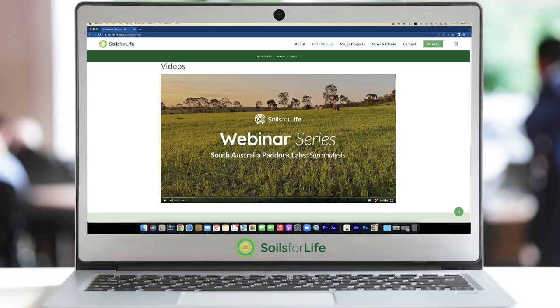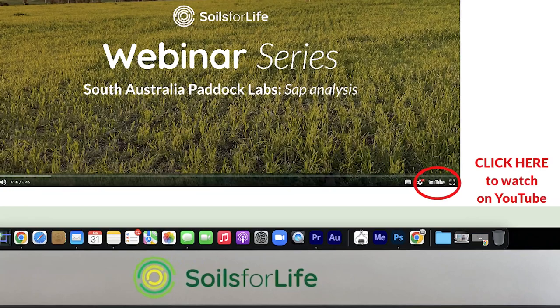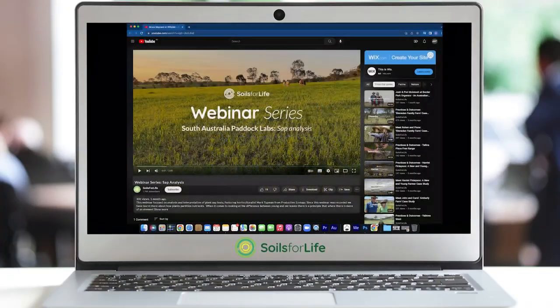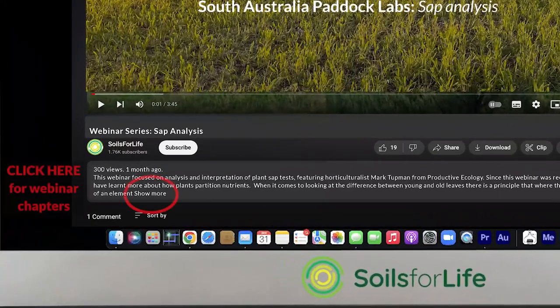In each of these webinars we cover a lot of practical information, and to help you navigate the content easily we've created chapters in the description of the video on YouTube. If you're watching this on our website, first make sure to click on the YouTube logo in the bottom right corner and then click 'show more' in the description to reveal the chapters.